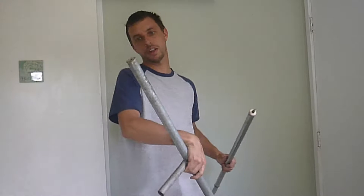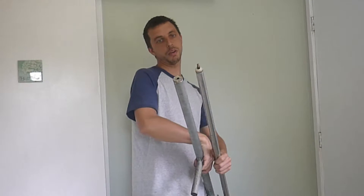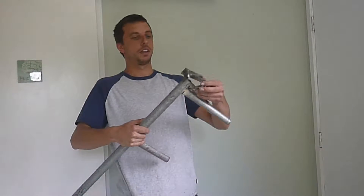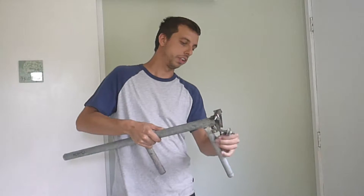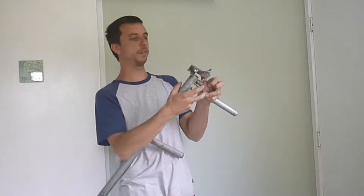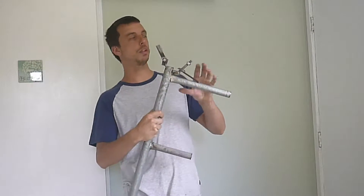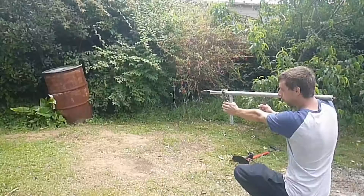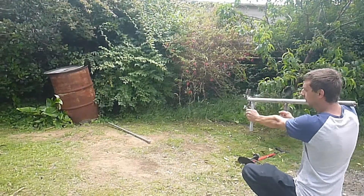This is the launcher. This goes inside there — drill a hole in the end. This part here holds it in there, holds the spear in. The trigger presses against it, and when you pull the trigger it flies open and away it goes. So that's basically how it works, but you can keep watching if you want to see more about how I made it.